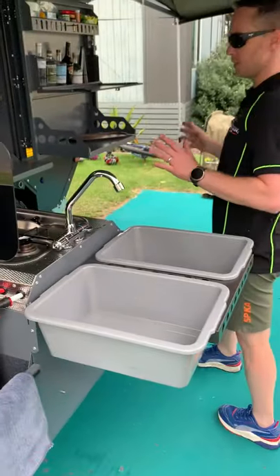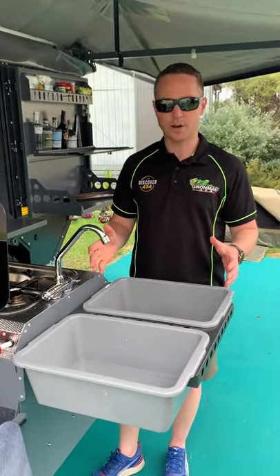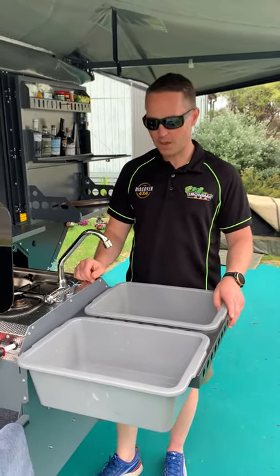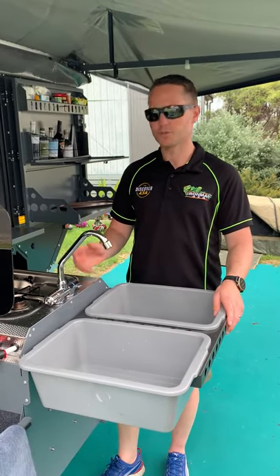I've got to give a big shout out to this kitchen and a few key points. One is the hot and cold water right here, which is great. Being in a caravan park we have not had to go and use the camp kitchen. Not that we've got an issue with that, but it's nice to wash up and clean as we go, and the hot water system is extremely effective.